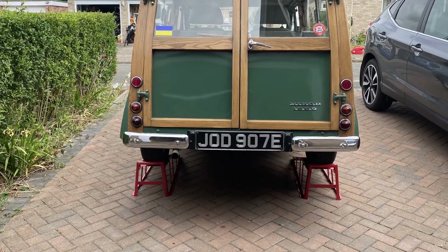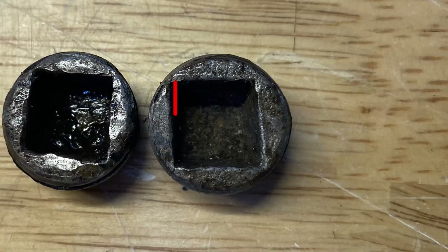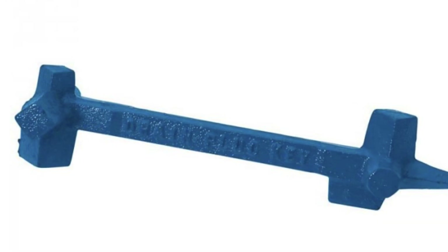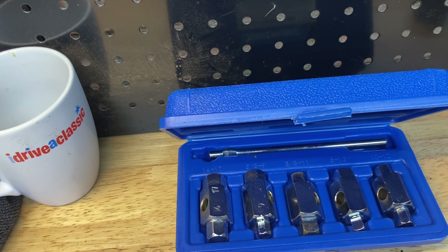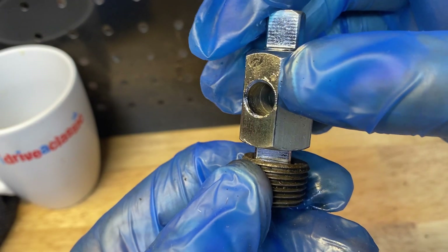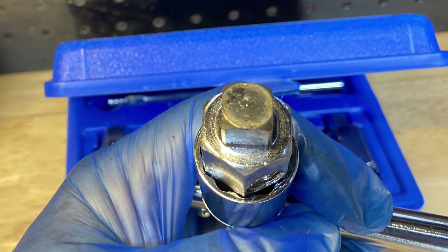May as well change the diff oil at the same time. There are two plugs in the diff: a drain hole plug and a filler hole plug. If the plugs are original they'll have a square keyhole - we can see on this spare plug that the keyhole is tapered. The proper tool is a dog bone drain plug spanner with a tapered end. If not, a 7/16th inch or 11 millimeter square key will roughly fit but won't make contact like the proper tool and there will be a risk of damaging the plug. I don't have the proper spanner and I need the car tomorrow, so I'll see how we get on with an 11 millimeter square key.